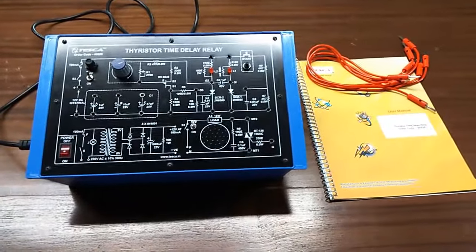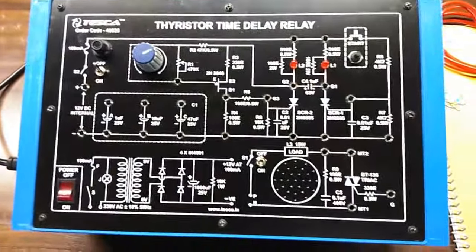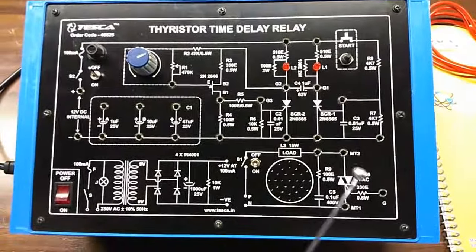Today we are going to show you our Thigh Restored Time Delay Relay Trainer. The key order code is 46525. This is the trainer key, and this is the mimic diagram given here on the trainer kit.